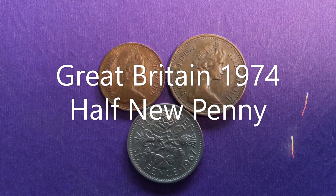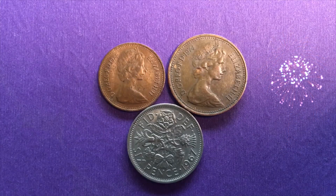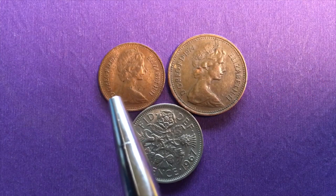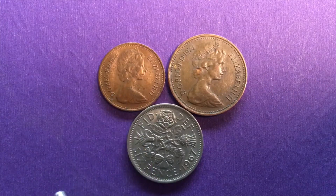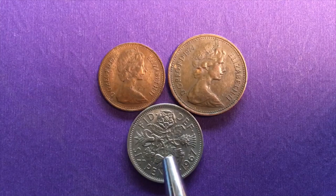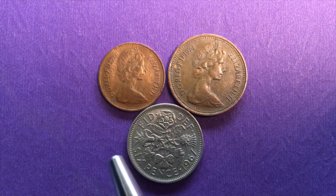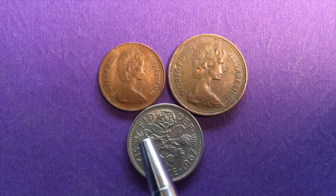Hello, all you coin collectors out there and welcome to the EC Coin World International Coin Channel. Today we're going to take a look at the one half new penny coin from 1974 and the one new penny coin from 1974. We're going to try to explain how the 1967 sixpence coin caused a need for the half penny coin from 1971 on.